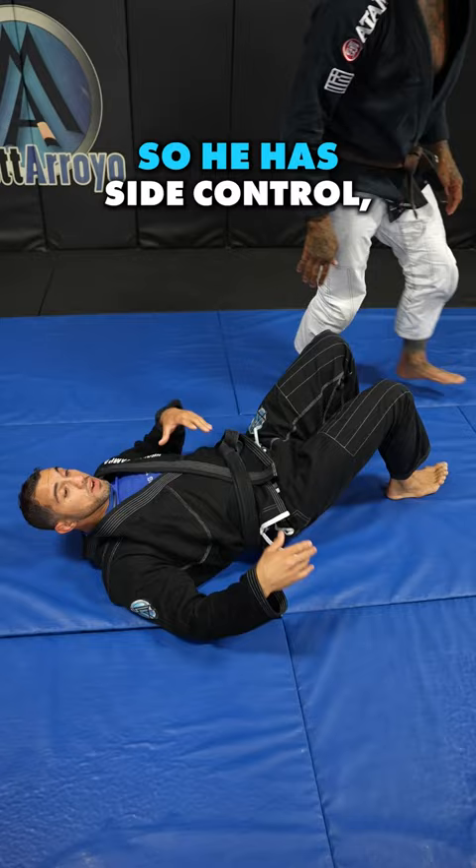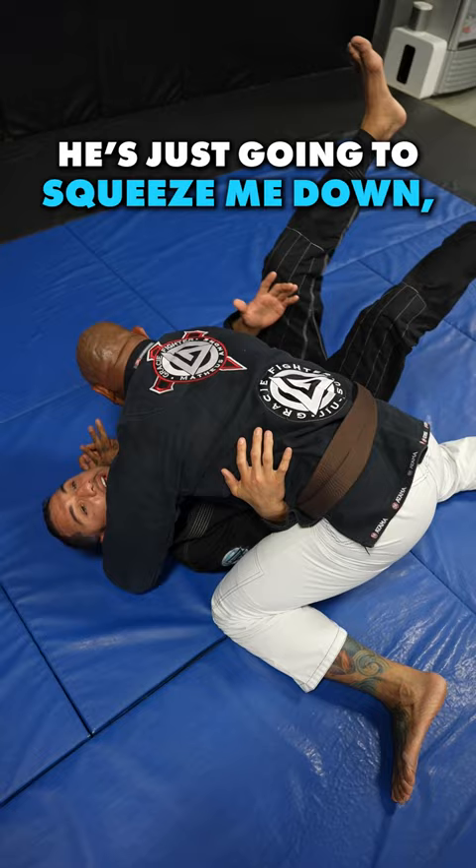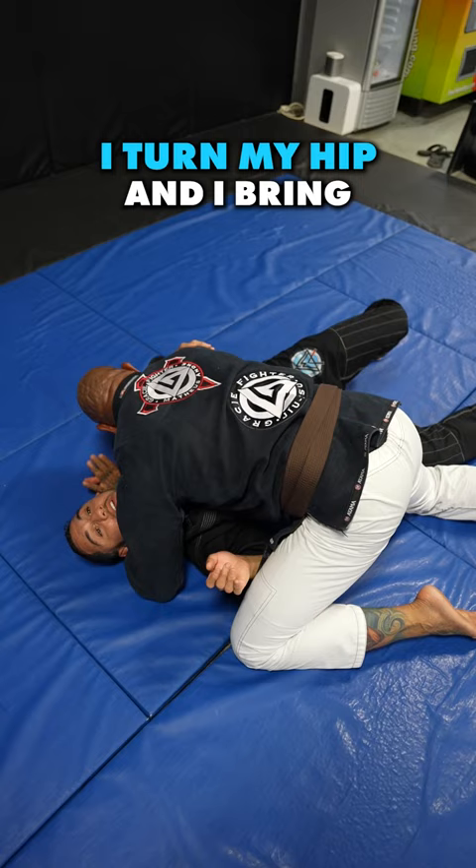So he has side control — bigger, stronger guy, squeezing me. Number one, this elbow has to stay inside of his thigh. It can't be up here. I've got to work that in. I'm not going to try to just go nuts because he's just going to squeeze me down and I'll be exhausted. So I'm just going to entice him to mount me. My elbow stays inside of his thigh, I open it up slightly, flatten my leg — because if I keep it up he's not going to want to mount. Then I turn my hip and bring my knee up nice and high.